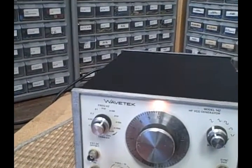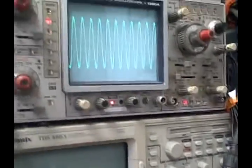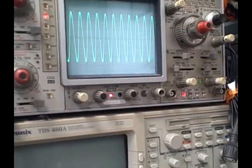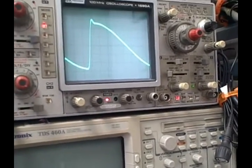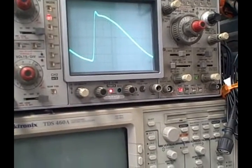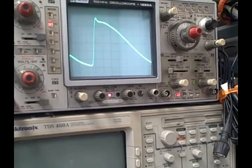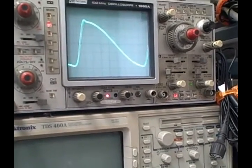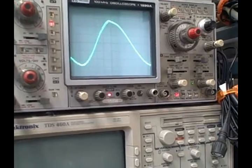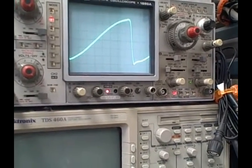We have a symmetry control that, when you activate it, first reduces the frequency to a tenth of whatever it was, and then allows you to change the symmetry of the waveform. Here the sine wave now looks more like a sawtooth, and we can go back to a sine, then reverse to the opposite sawtooth.